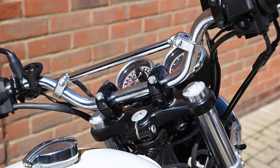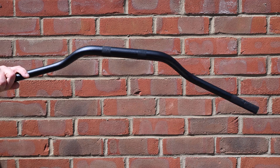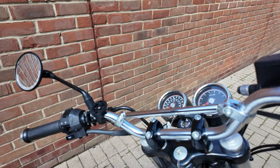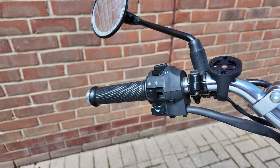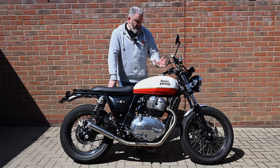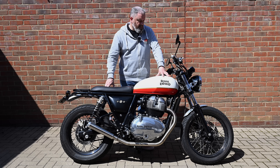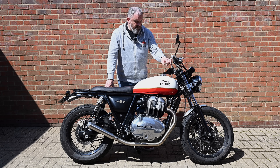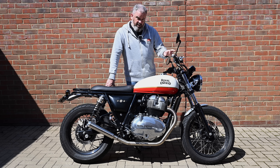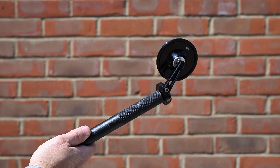Handlebar-wise I've still got the stock bars on at the moment with the standard yokes. I do have a set of black fat bars to go on, which will involve changing the risers as the bar clamp width is wider than standard. The decision then is whether I continue with the standard Royal Enfield controls — which is the easiest solution — or replace them with micro switches. Changing the controls isn't too complicated wiring-wise since these bikes don't have CAN-bus, but it would mean fitting a different throttle assembly. I'll probably go with the black bars and retain the standard controls, which also means I can get the Moto Gadget bar-end mirrors on and then decide what to do about the clocks.